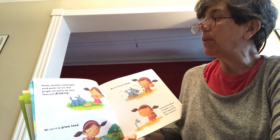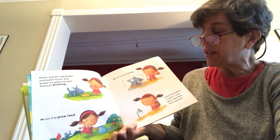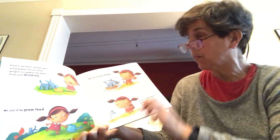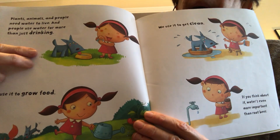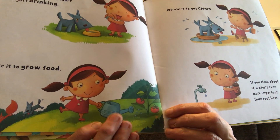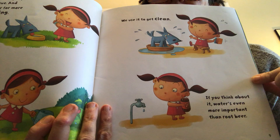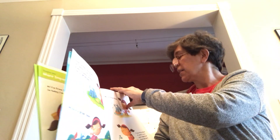Plants, animals, and people need water to live, and people use water for more than just drinking. We use it to grow food. We use it to get clean. And if you think about it, water is even more important than root beer. Here you can see her little puppy dog is drinking water, here she's watering her tomato plant, here she's giving her dog a bath — and she's saying water might even be more important than one of her favorite drinks, which is root beer.